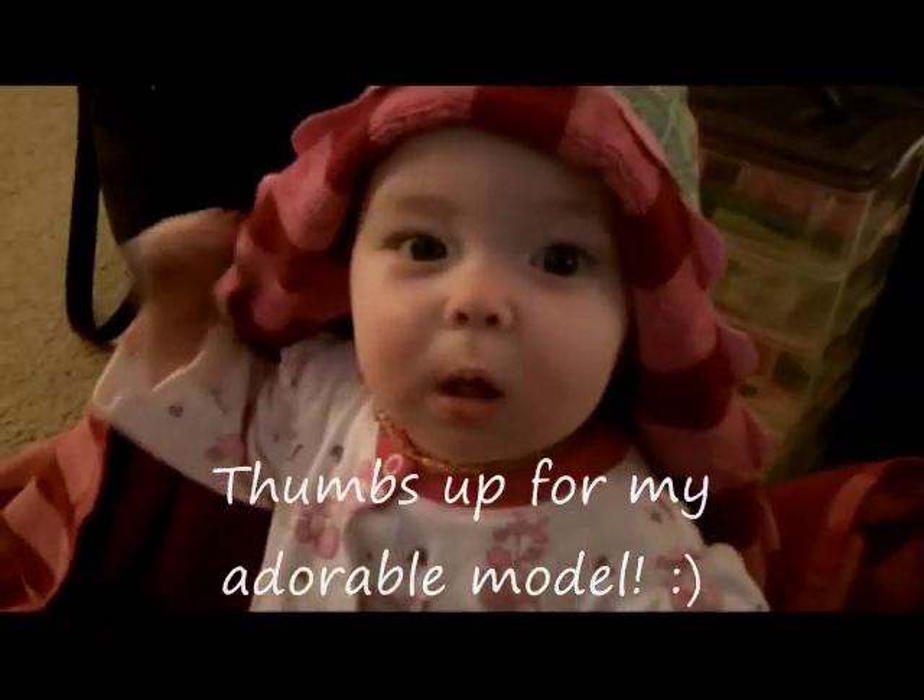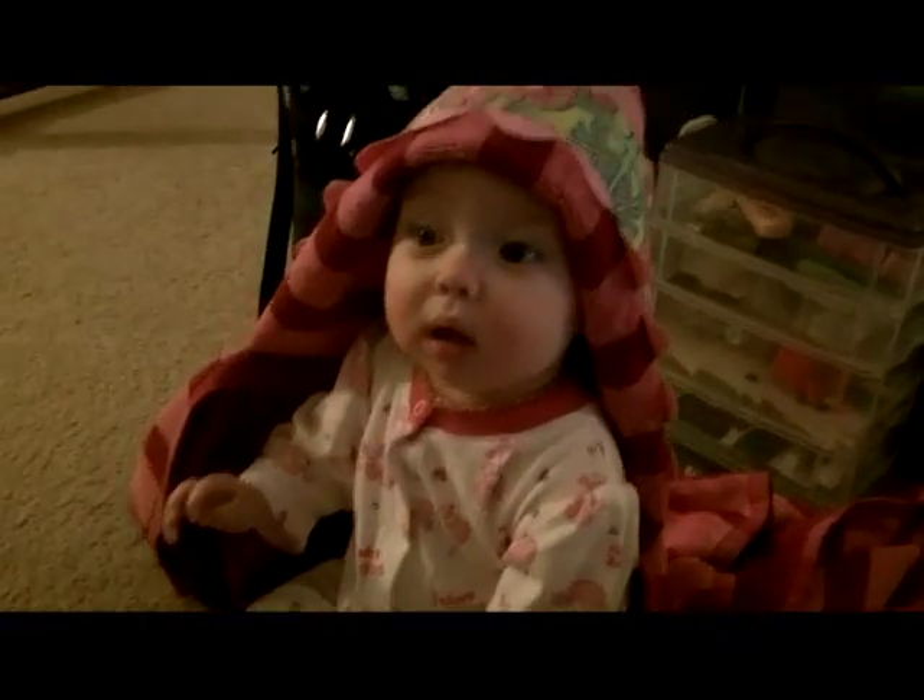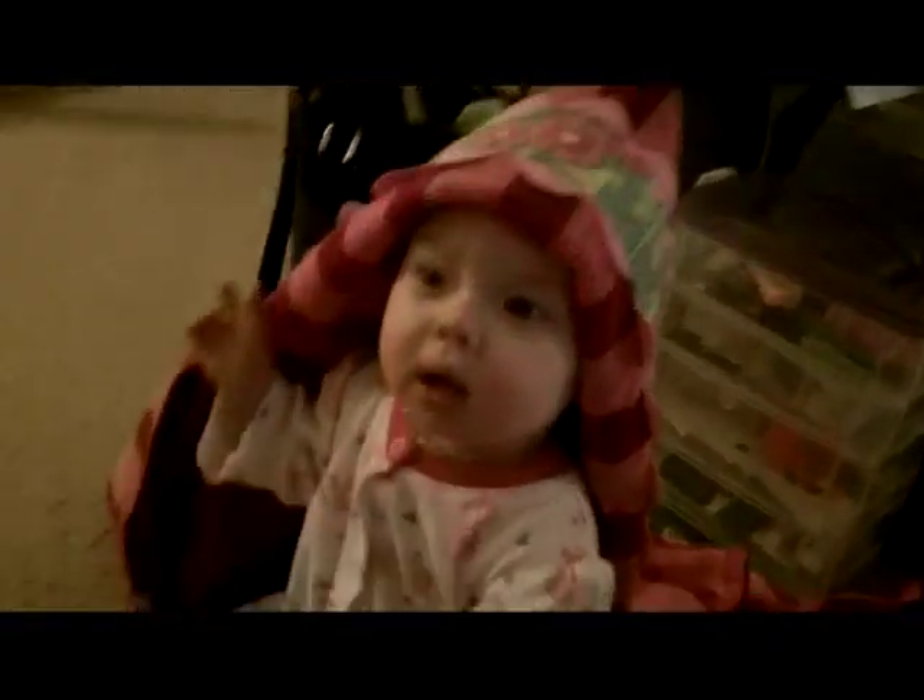And here it is finished on our model. What do you think? There she is. All right, enjoy!